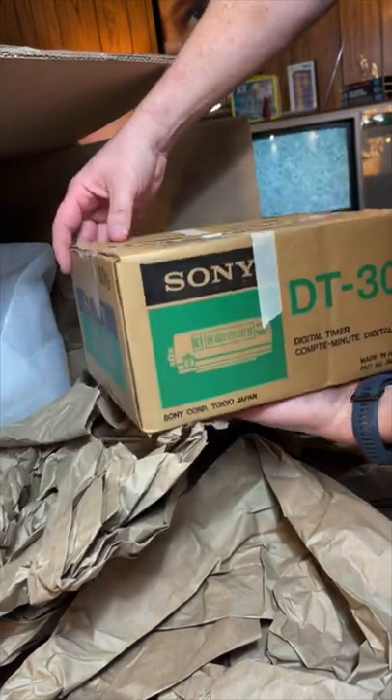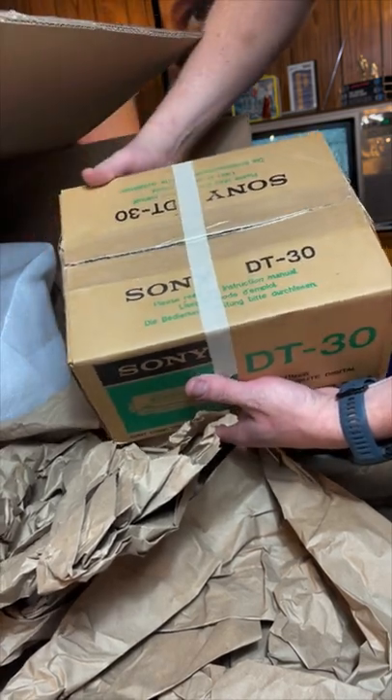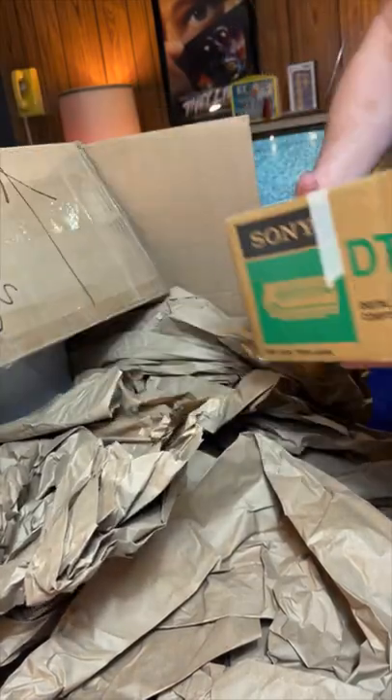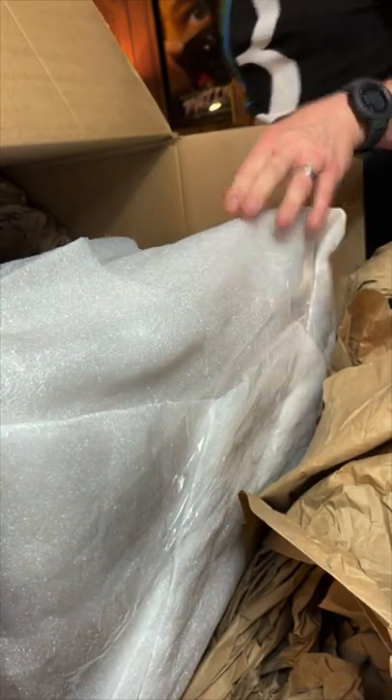It's like brand new. The box has been opened, it's been taken out of the box, but whether it's ever been used I don't know. All right, let's get the big box out of the way.